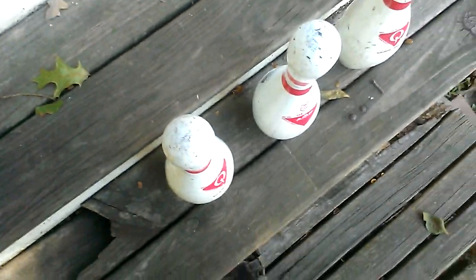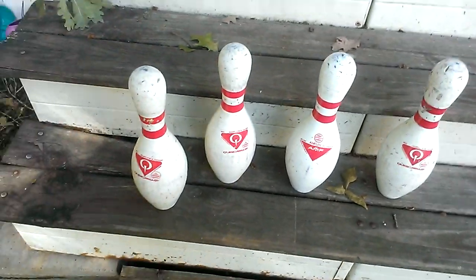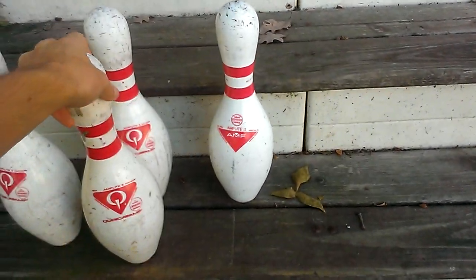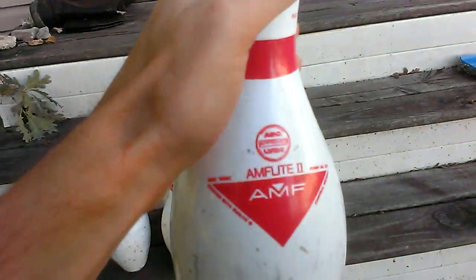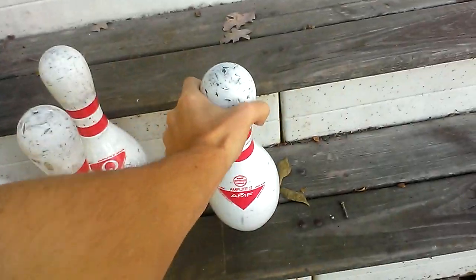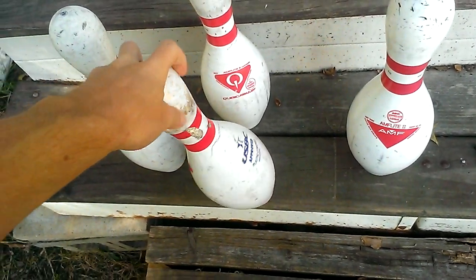I have quite a few AMF pins. What you're looking at here are three Kubica AMF AmFlight 2 bowling pins, and the one in the middle — let's put the Kubica together — that one there is just a regular AMF AmFlight 2. WIBC approved, and the Kubica pins are United States Bowling Congress approved.